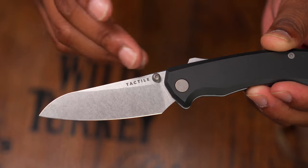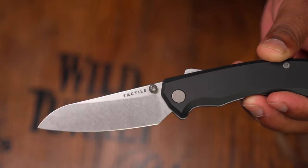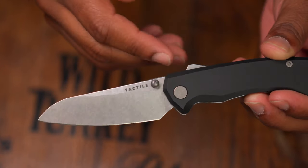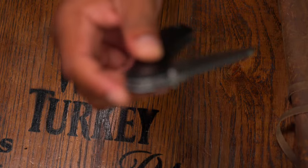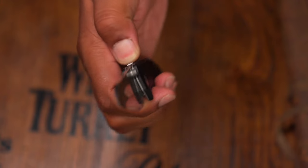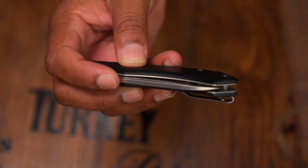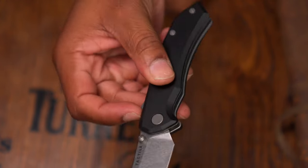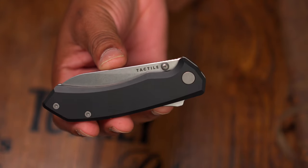This new lockup mechanism on the Chupacabra is fantastic — it is so strong it's almost to the point where you can pound on this thing. If you needed to use this in a hunting capacity, I'm confident the lockup is going to hold. When deployed, you can release the lock using your index finger or your thumb — using your thumb it'll come down toward your index, so you just move your index out of the way.